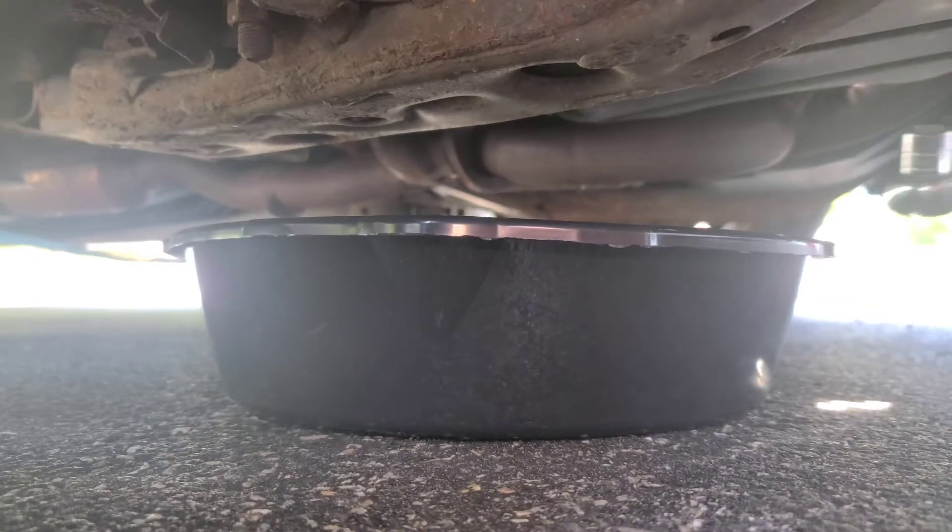If you have long arms you don't even need a jack. You can barely reach the bolt for the oil filter right here. This is the passenger's side.